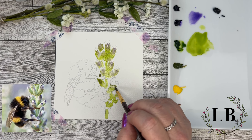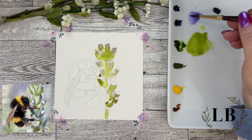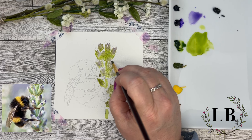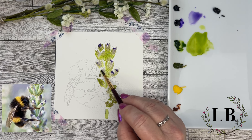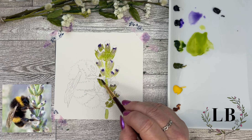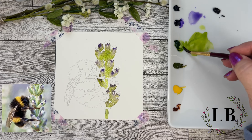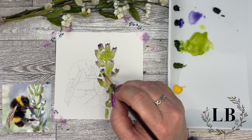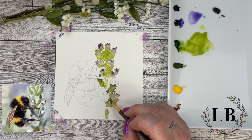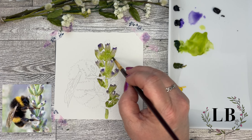Here I'm just taking my violet — it's a phthalo purple. It's very watery, just kind of letting it blend down a little bit and blend with that green. I'm making it a little deeper at the top. Then I'm just going to take a little more of that Sap Green, kind of deepen the base a little bit and give those buds a little more dimension.